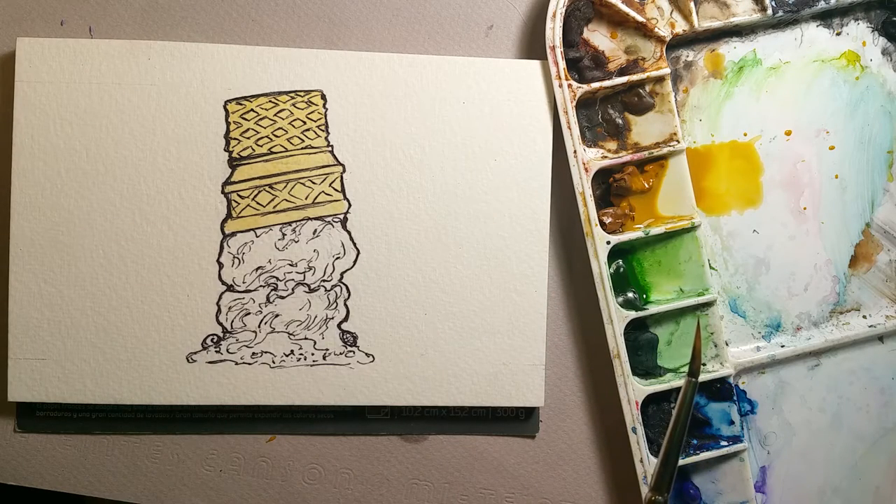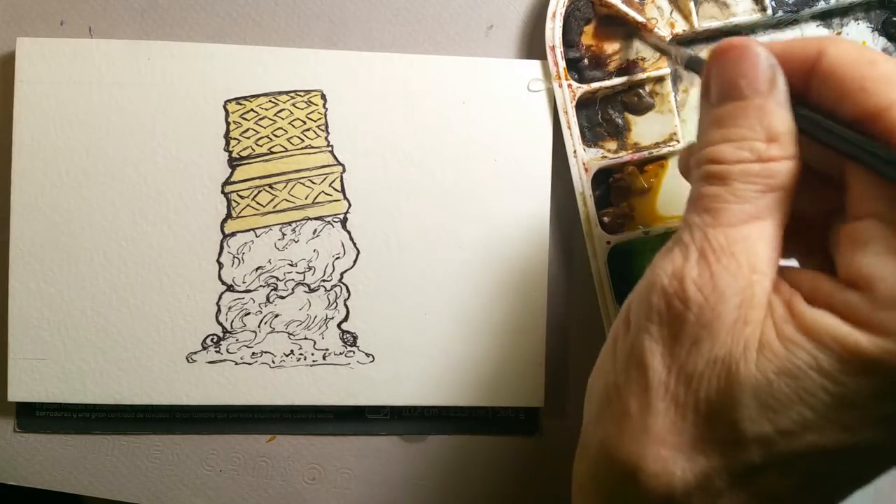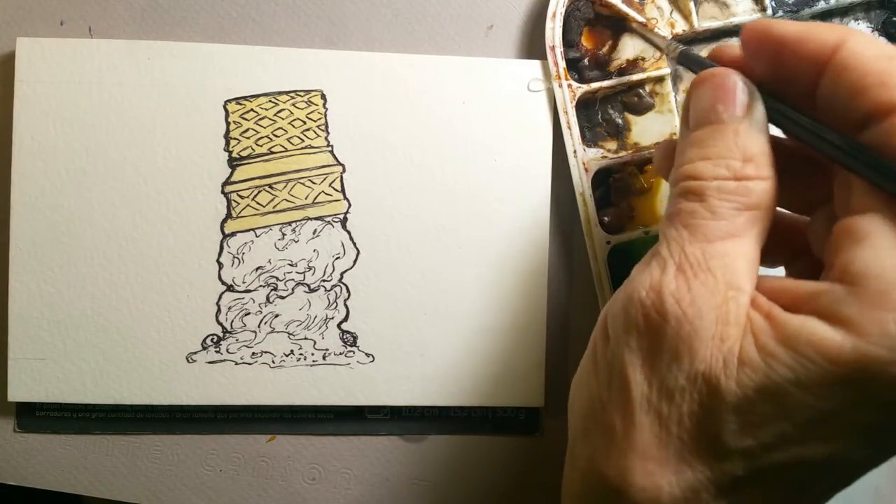Now, I keep looking at that ice cream cone and thinking about what colors I want to make. I'm thinking chocolate and strawberry swirl. So the next color we're going to be using is burnt sienna — that's a red brown.